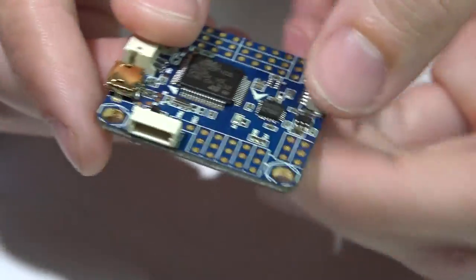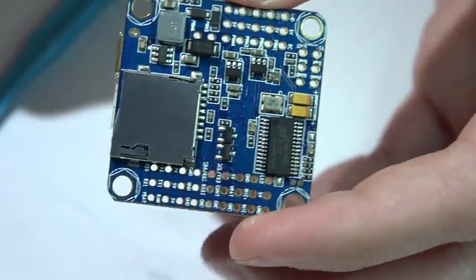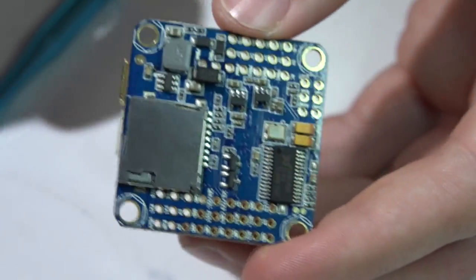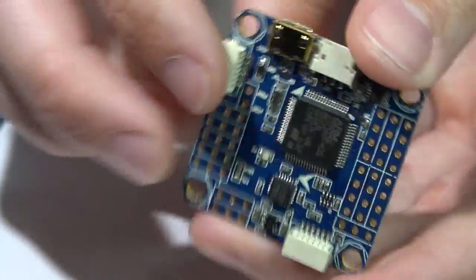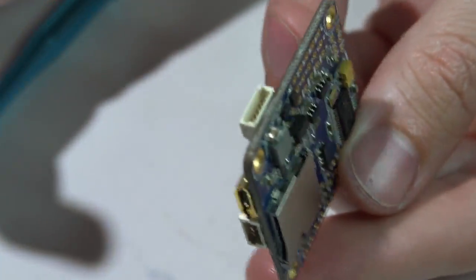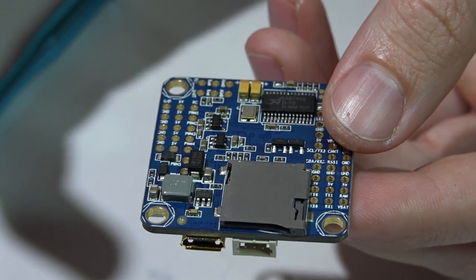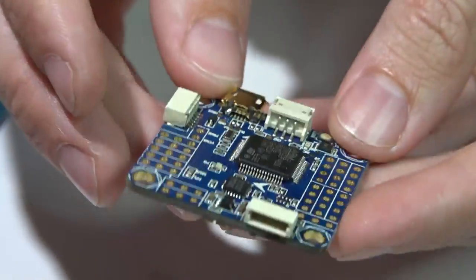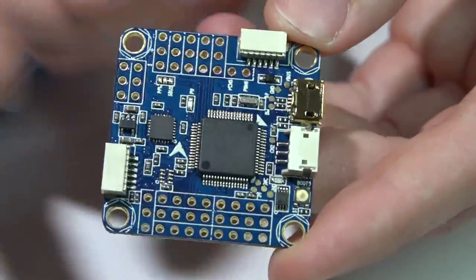So if you are one of those guys that really enjoyed the Omnibus flight controller but did not enjoy the crazy voltage regulator, here's your fix. I just felt like I wanted to share that with you. This is still one of my top favorite flight controllers. It comes down to this, the Betaflight F3, and the DYS F4 — those are my top three picks. Thanks for watching and I'll see you again soon.